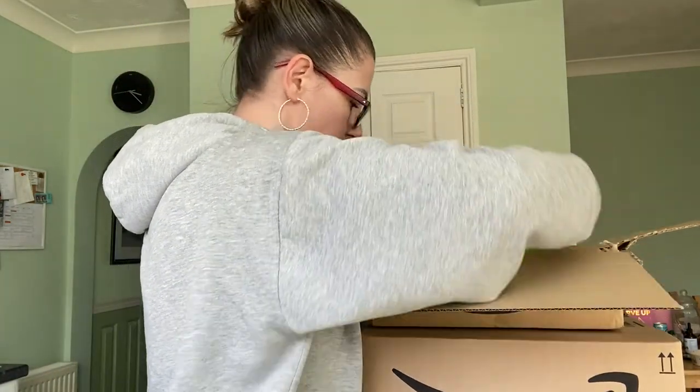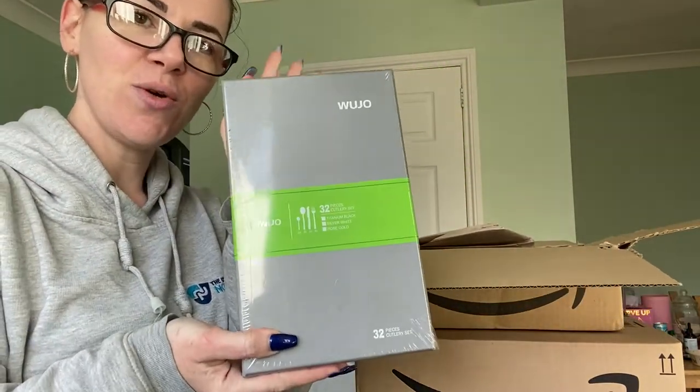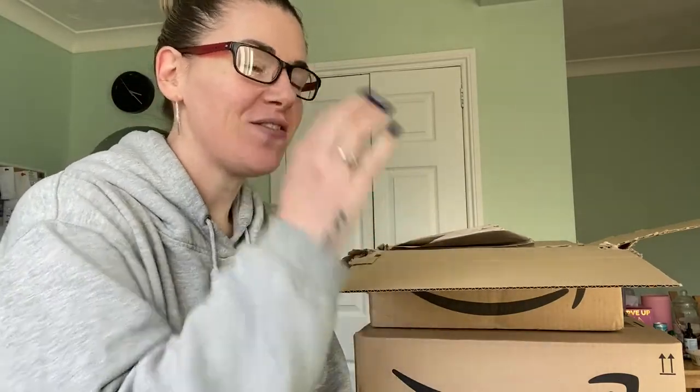So we have got two things in here. We have got a new cutlery set. I went through a declutter before we moved and I basically was like, well there's only three of us in the house, so a set of four knives and forks is all we need. We just had too many of everything and it was all mismatched, so I took it down to a set of four of everything. Then we've had people around and we've not had enough knives and forks for everybody.